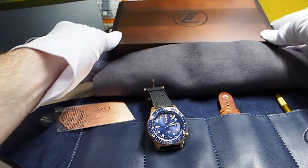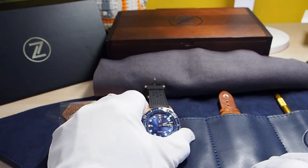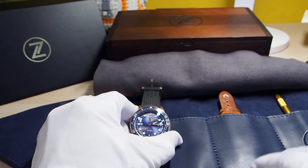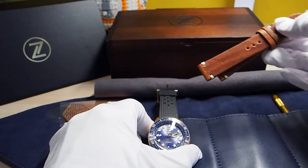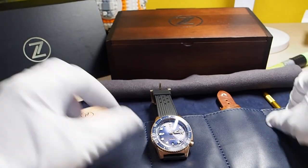The watch comes in a leather pouch stored in a wooden box, just like the Helmsman II. You get the watch itself with the rubber strap installed, the extra leather strap, the bronze warranty card, and also the strap changing tool.